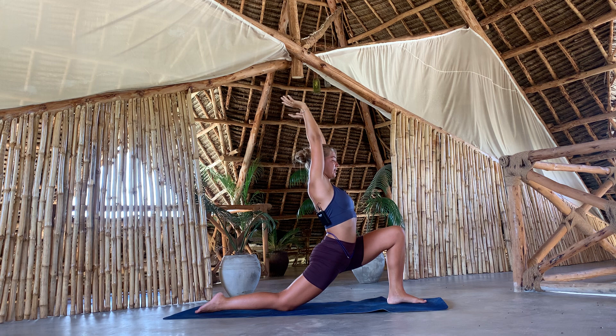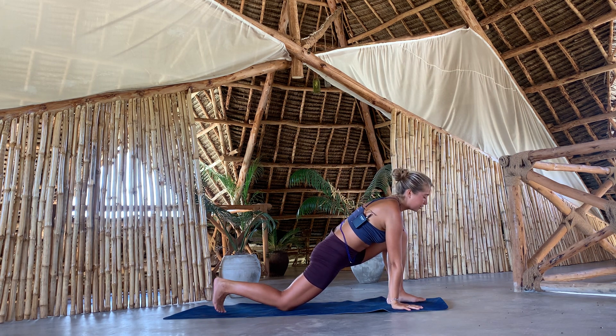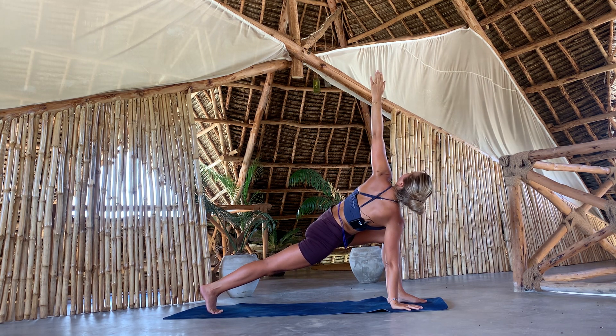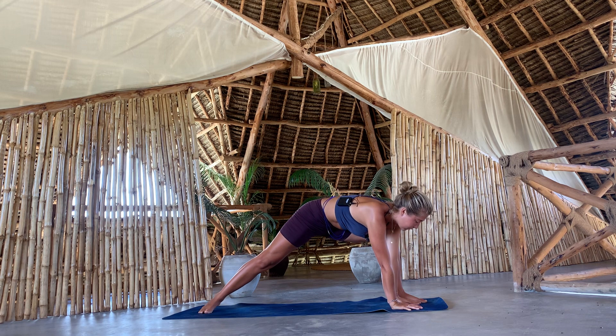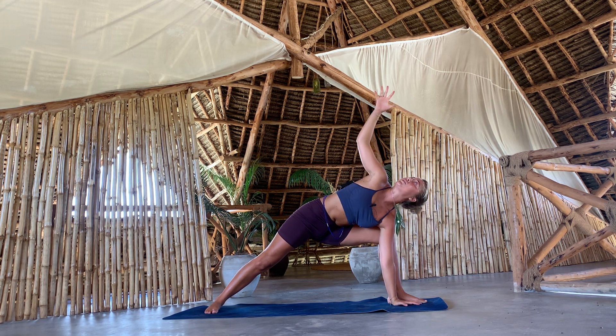As you exhale, come down with your palms. Tuck the back toes under, lift the knee, and then lift your left arm. Breathe in and out through your nose — long, deep breaths. And then as you exhale, release the back heel down. Release the left palm down to the inside of your left foot, and then reach the right arm up.